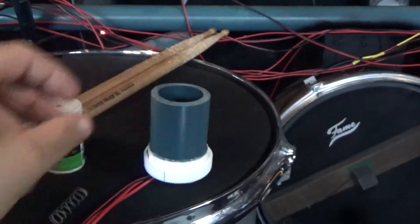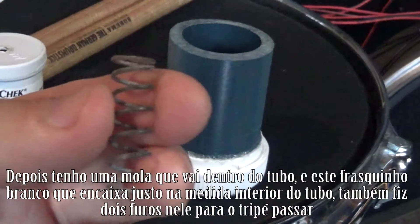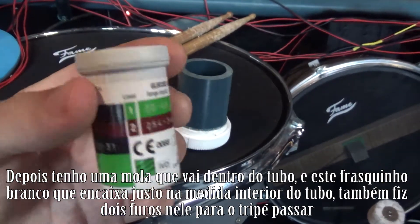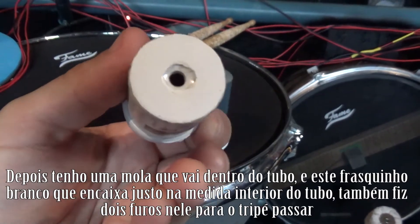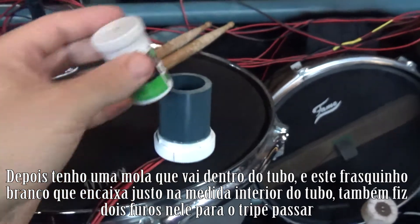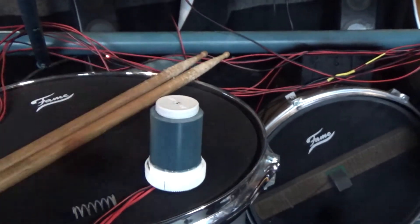And then I have this spring and I have this thing which the bottom is white. I've drilled two holes and it fits exactly here in place.